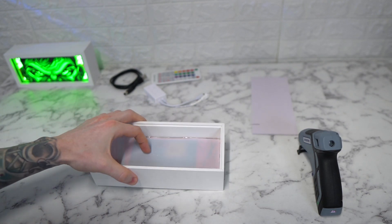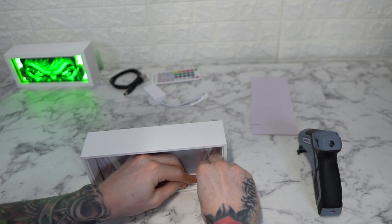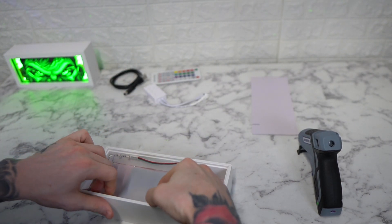Once this is glued down, next you want to take this and I start from the right corner and just use the LED strip here to go around the box. These strips are already cut perfectly to size.